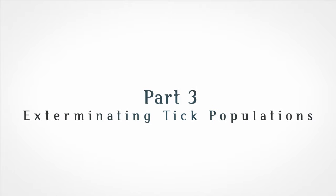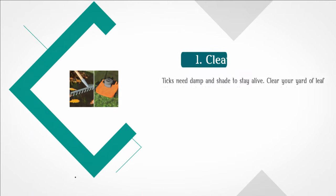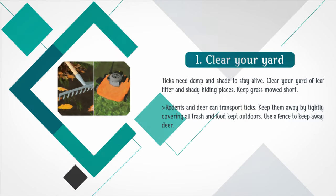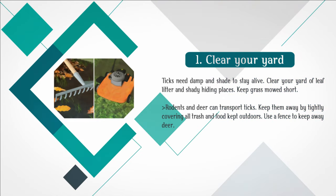Part 3: Exterminating Tick Populations. Step 1: Clear your yard. Ticks need damp and shade to stay alive. Clear your yard of leaf litter and shady hiding places. Keep grass mowed short. Rodents and deer can transport ticks. Keep them away by tightly covering all trash and food kept outdoors. Use a fence to keep away deer.